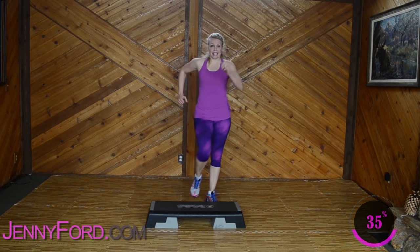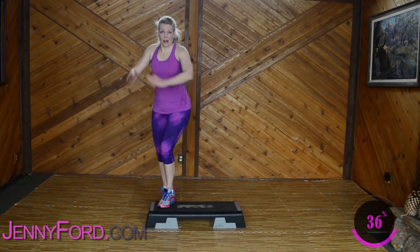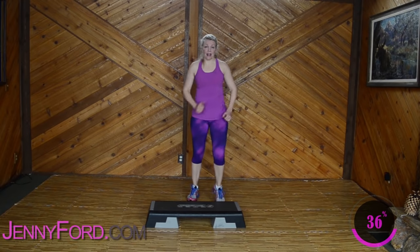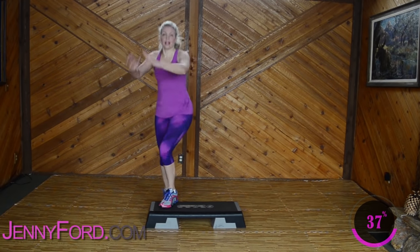March down eight, seven, six. Four knees, four, three. March down eight — nice and strong, high your foot. Four knees — I bet you're great. March down. Eight, seven, six. Four knees, four, three. March down eight. Feeling good? Four knees. March down eight — let's just do that twice more. Four, three. March down eight, nice job. Four knees, four, three.